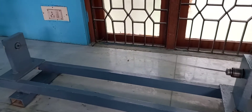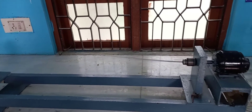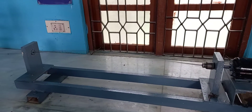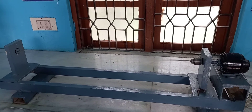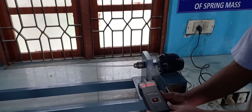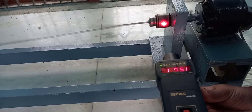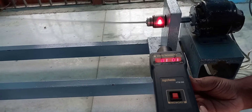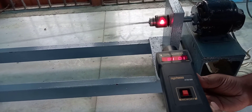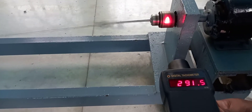If you observe, the elliptical shape will start appearing. You have to gradually increase the speed. At this stage you can see the elliptical shape which you have seen in the diagram. You have to measure the speed using the tachometer by directing it onto the shaft. This is the critical speed and you can take the measurement directly — the reading is coming as 290.